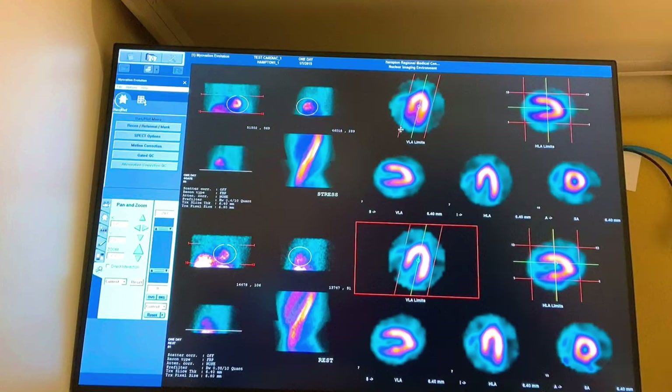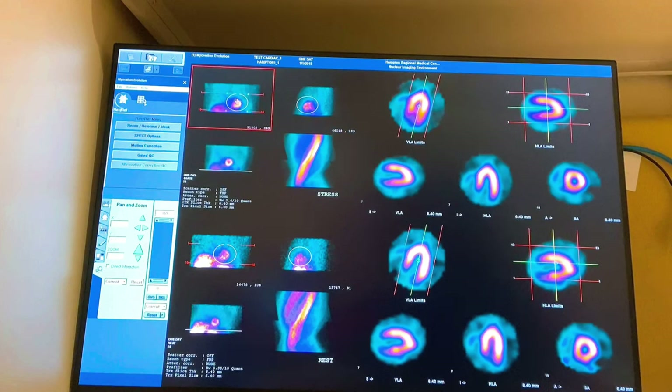The camera takes an image of the heart by rotating around it using two detector heads, kind of like a TP motion. It rotates around the patient, which is called SPECT imaging. This is what we're left with — this is the raw data, and this is our little ROI that's focusing only on the heart.